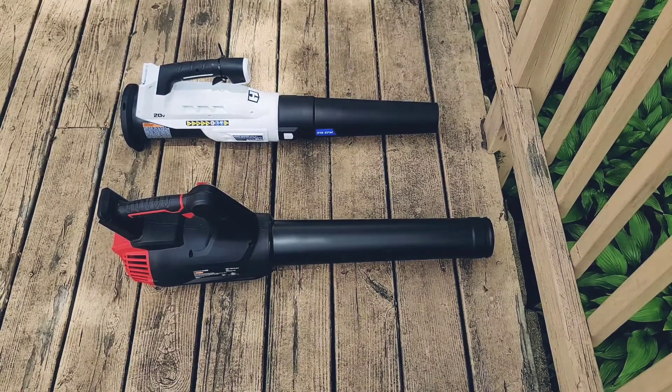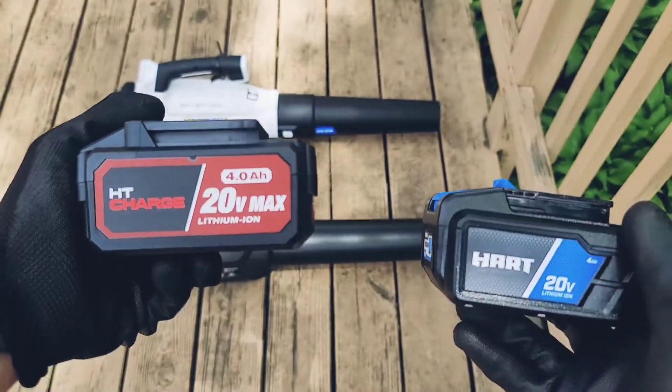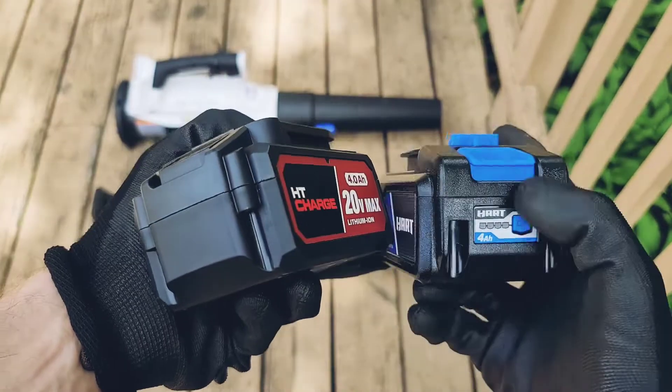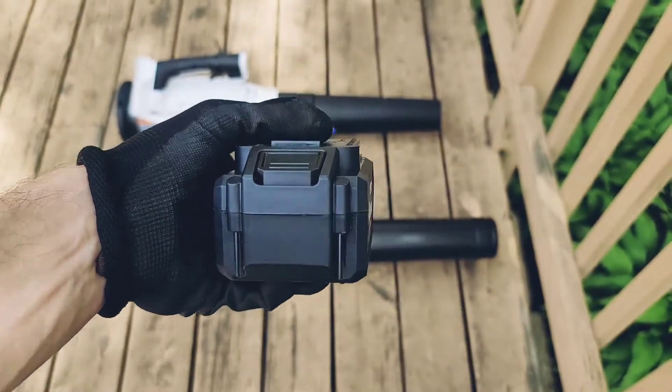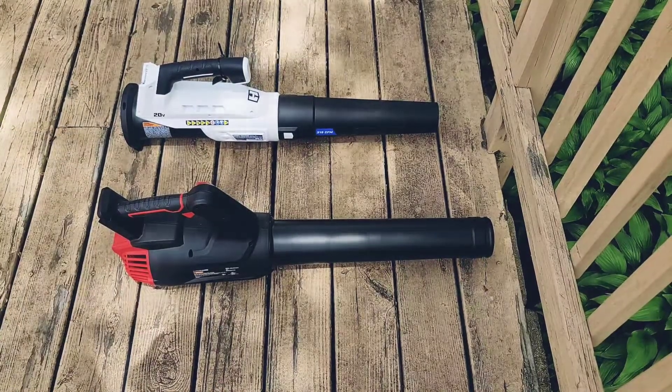Today we're gonna test HyperTuff versus Hard Lift blowers. They both come with 20 volt batteries and 4 amp hours. On Hard you can check if it's fully charged. HyperTuff doesn't have a button for that, but I charged them both overnight. Now let's see which one lasts longer.